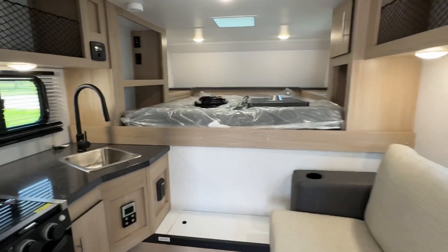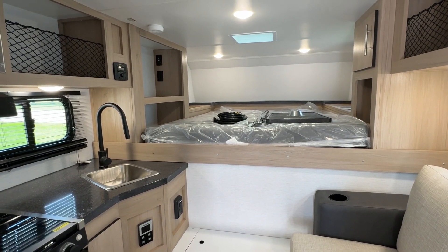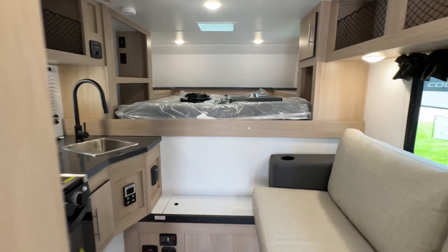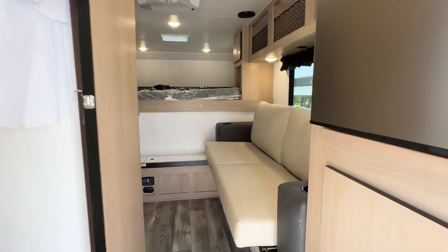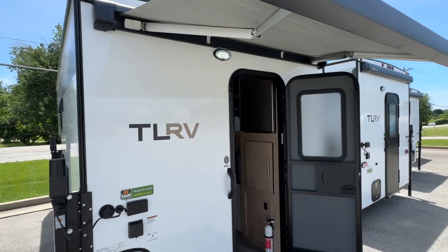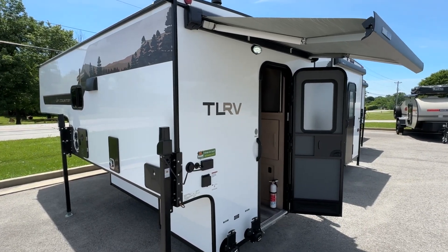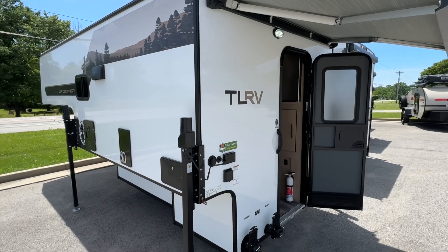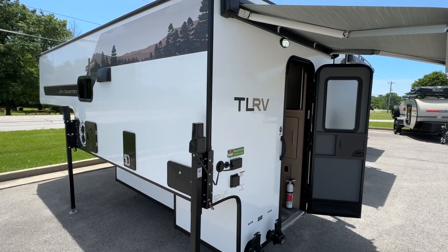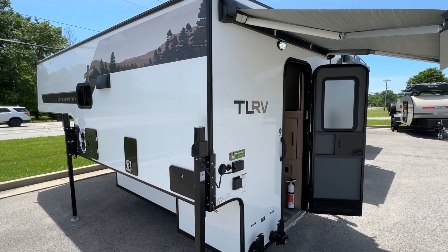If you have not checked out Travelite RVs — TLRV truck bed campers — you owe it to yourself to take a look, because the value and the build quality are all there. They're building an exceptional product. We are 62 Sales in Charlestown, Indiana, located about 20 to 25 minutes across the bridge from Louisville, Kentucky. We are one of the Midwest's largest Travelite truck bed camper dealers. We focus on the customer experience — the delivery process, thorough PDIs to make sure nothing goes wrong on your adventures. You can check us out at 62sales.com or call or text us anytime at 812-720-3810.